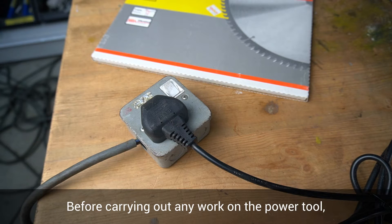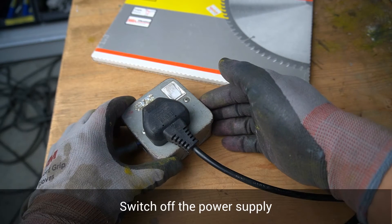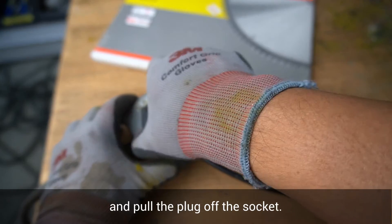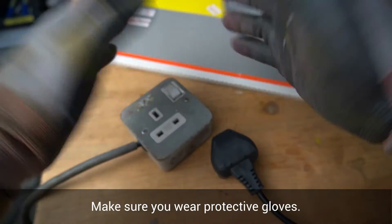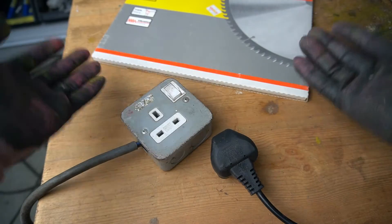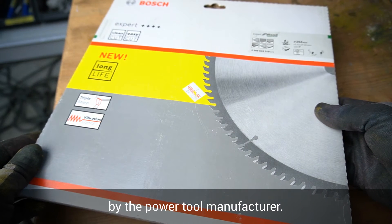Before carrying out any work on the power tool, please ensure safety is the highest priority. Switch off the power supply and pull the plug from the socket. Make sure you wear protective gloves. Use only saw blades that are recommended by the power tool manufacturer.